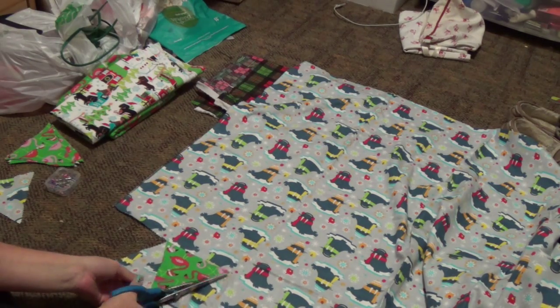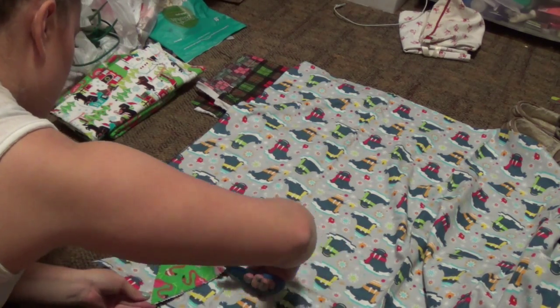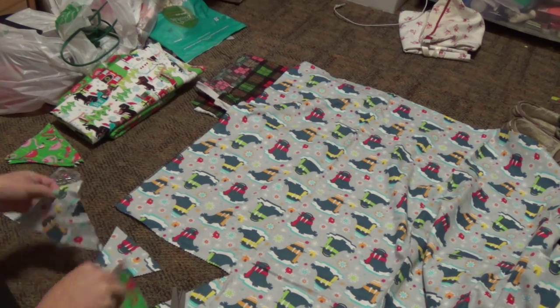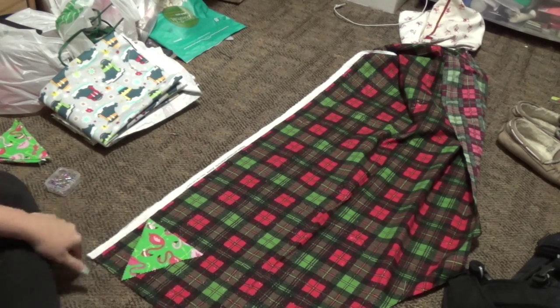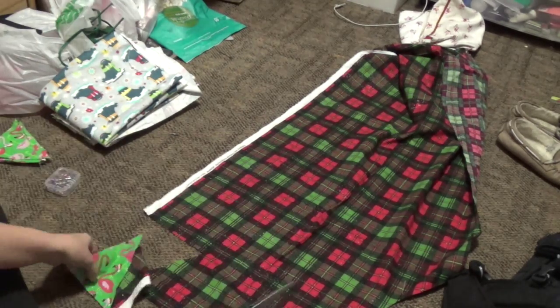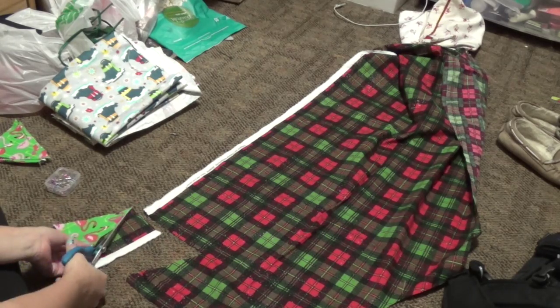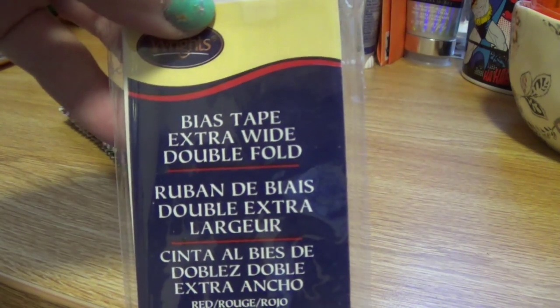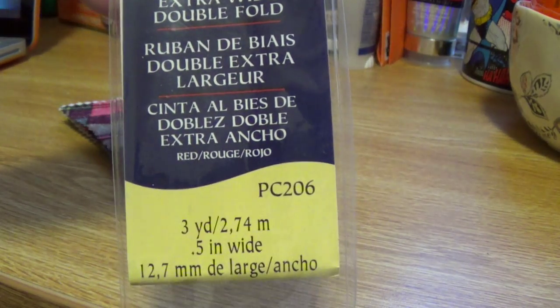I'm just continuing to cut these all out and it's really simple. I'm using zigzag scissors because it prevents fraying. You don't have to use zigzag scissors if you don't have them — normal scissors will work perfectly fine. It's really easy and I think it looks really cute and festive, and it's a cool DIY that anybody can do.